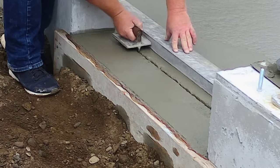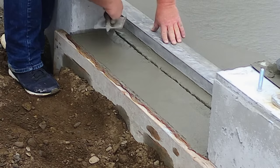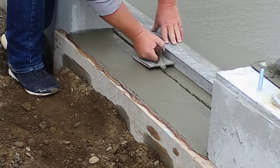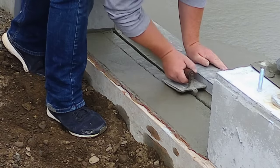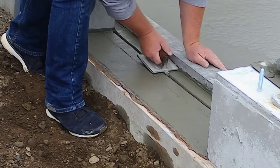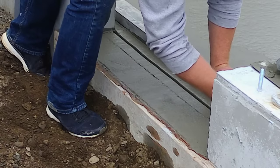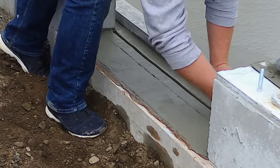One thing we do that maybe a lot of other people don't — where there's a doorway, we usually cut in a joint right there. The concrete floor usually cracks off one of those corners at the doors; you'll see a small shrinkage or diagonal crack. By putting a joint right there, or even saw cutting a joint, you usually minimize cracking at the door. Being able to cut joints with a simple hand jointing tool is really key to being a good concrete finisher.